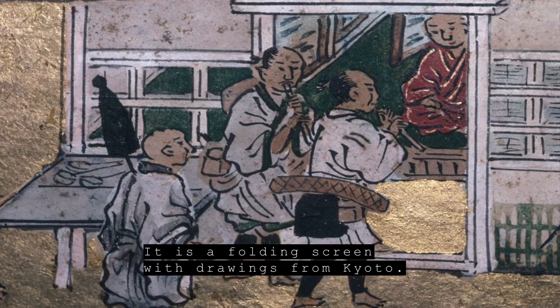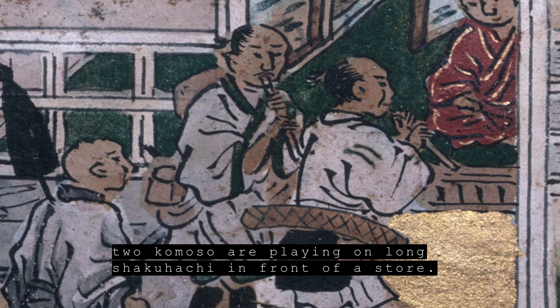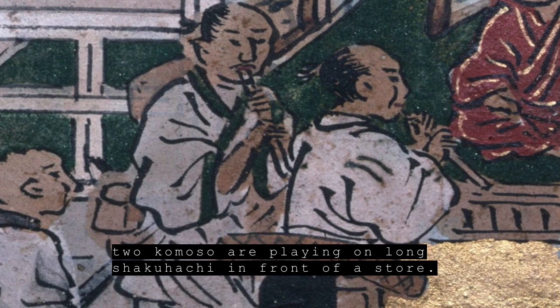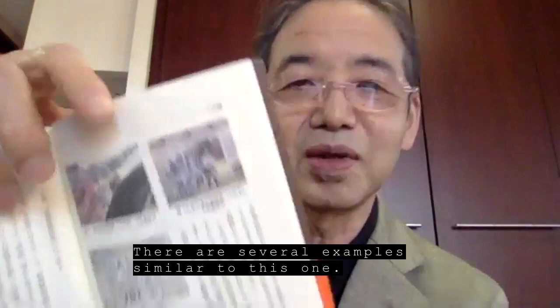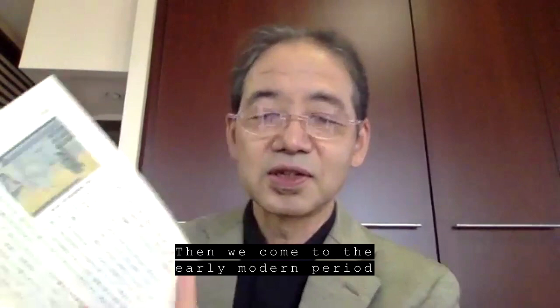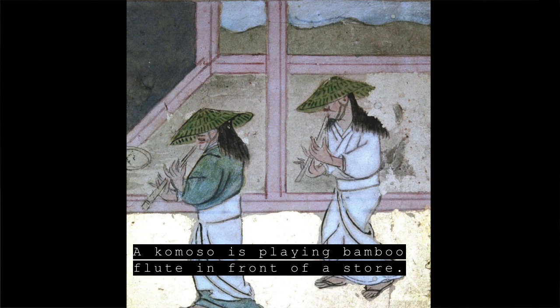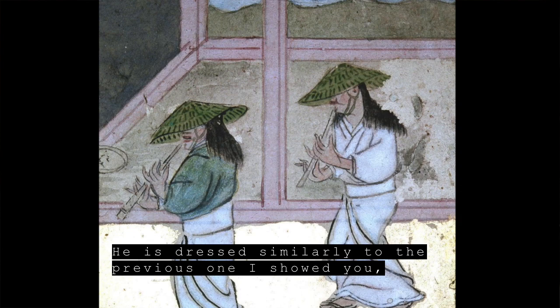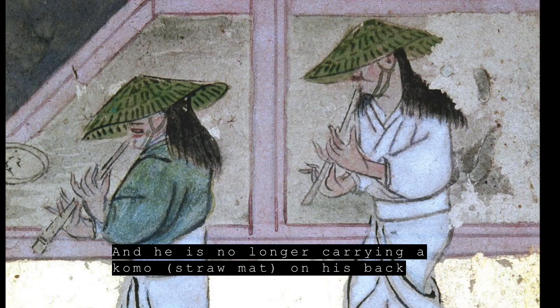ここに洛中洛外図という京都の景観を描いた屏風があるんですが、その中の一つの場面に、店先で二人の小牧草がちょっと少し長い竹を吹いて托鉢をするような場面があって、こういう例がですね何か所かあります。それが近世ですね。17世紀になるとやっぱり洛中洛外図の場面に店先で竹を吹く小牧草がいるんですが、これはもうとても似た格好だけど頭に傘をかぶって、そして背中にはもう小牧草がありません。